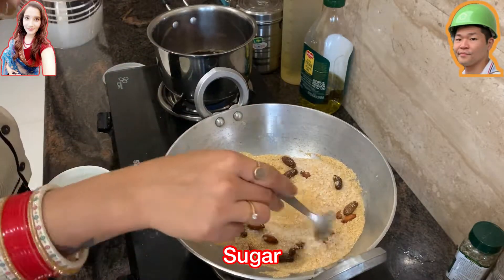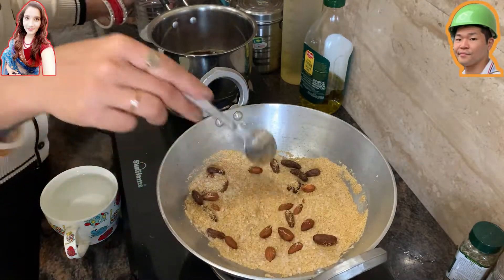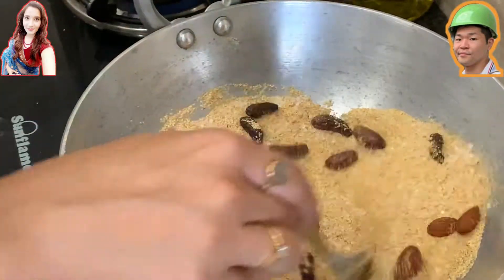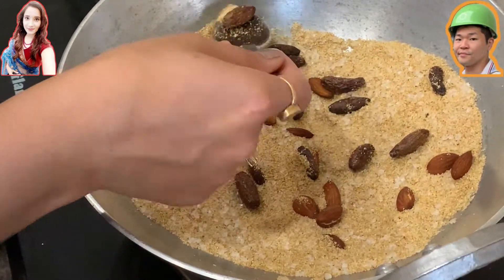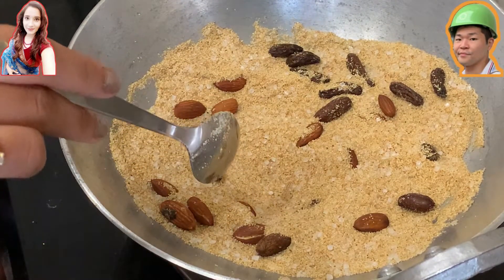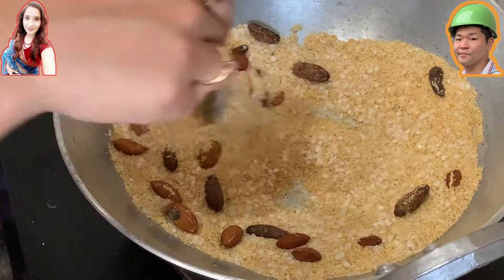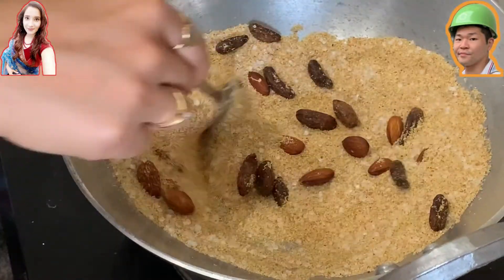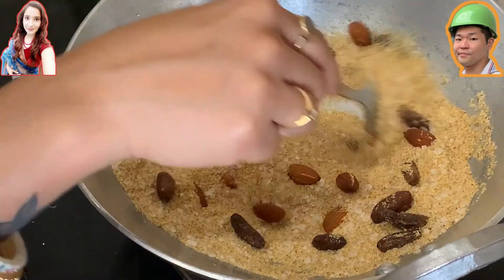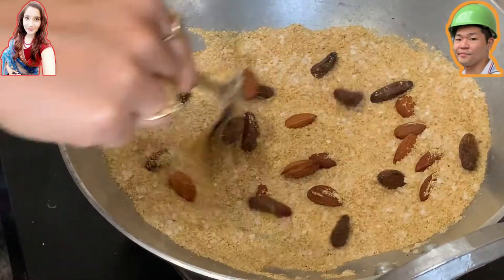After tasting, if it seems a little sugarless you can add a bit more sugar and stir nicely — that's not a problem. Keep in mind that suji halwa is a little high in calories, so it's better to add less sugar, especially if you're eating it on a daily basis. Now you can see the kishmish getting bigger and swelling up, and the almonds turning a darker color — this stage is looking quite nice.